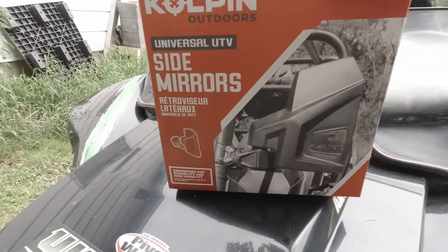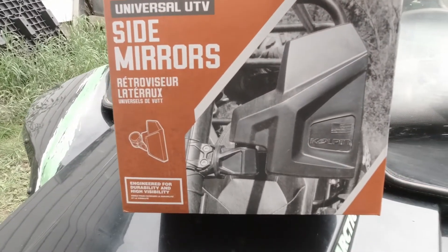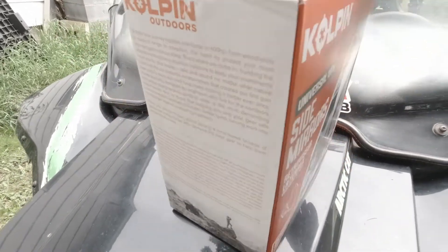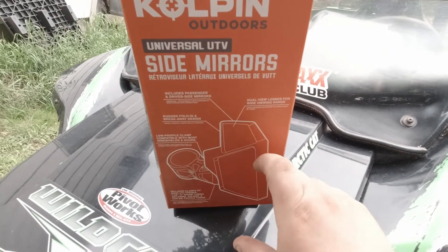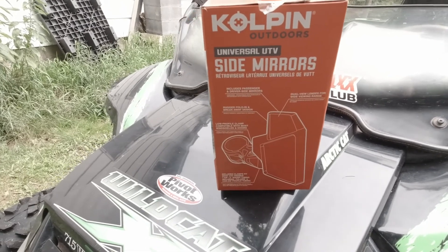I picked up some Copeland Universal UTV side mirrors. My buddy has a pair, some similar on his Wildcat, but these ones are kind of cool because they have a two-piece mirror instead of just a one-piece, so we'll see how that works out on here.